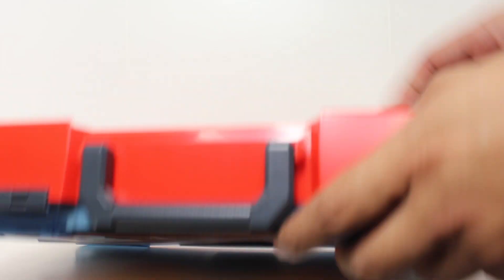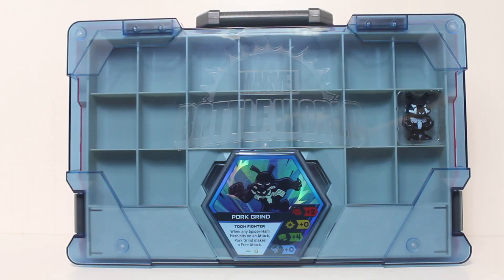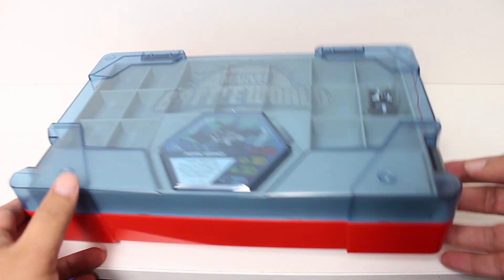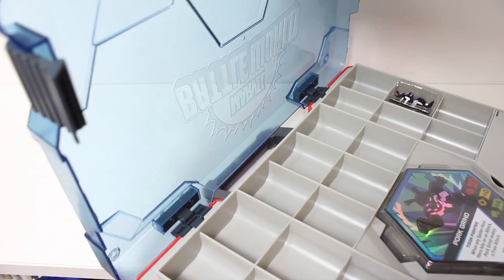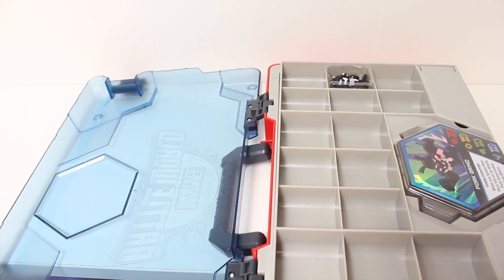I guess it's just time to rip this open. And look, it has the little textured Marvel Battle World logo, kind of sculpted, kind of embossed and debossed right into the surface. So it snaps and un-snaps on both sides. One of the little things I like about this is it's not a single hinge — it's a double hinge, which really allows the back section to lay flat.